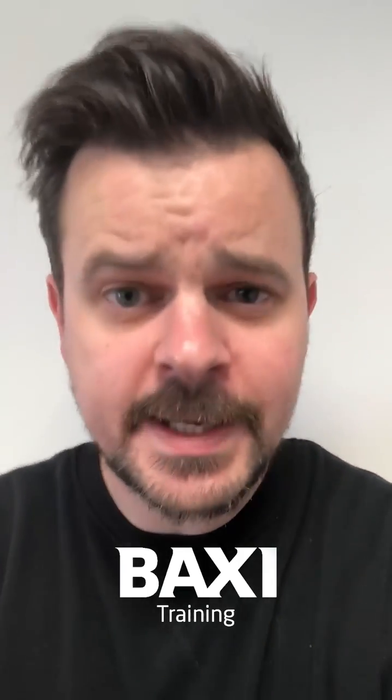When you get a second, if you can DM us your details, we'll try and get you some Baxi goodies sent over. Until next time guys, take care, cheers.